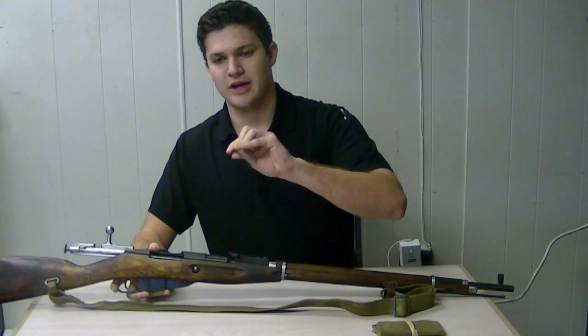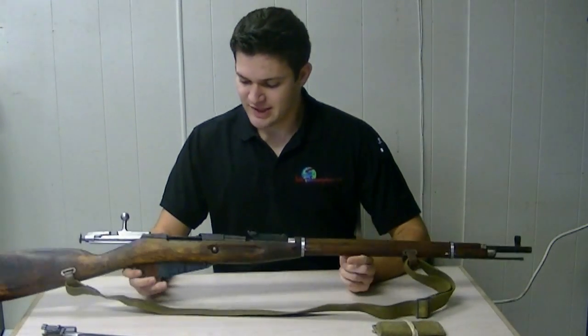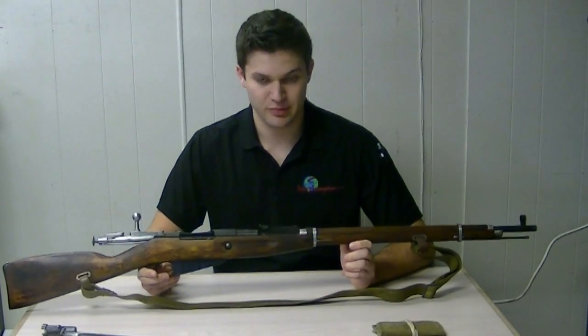It's a star-headed bayonet. It's chambered in 7.62x54R, indicating it's a rimmed cartridge similar to a .303 British.